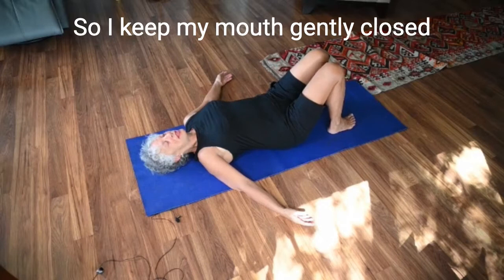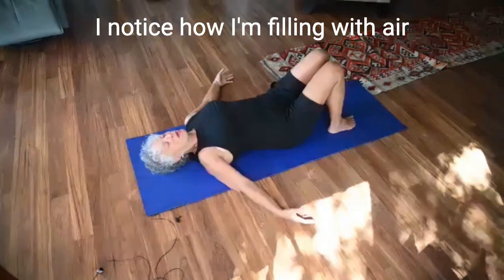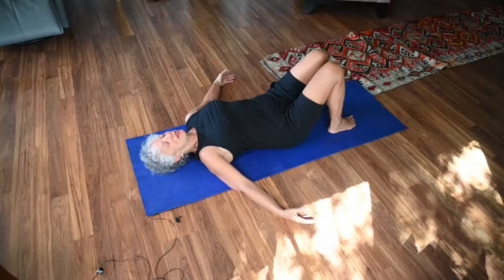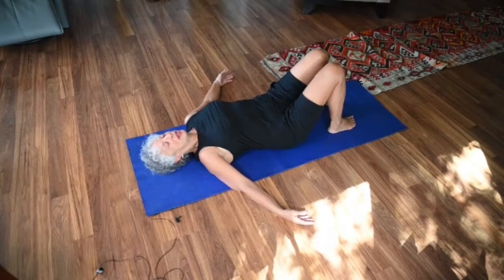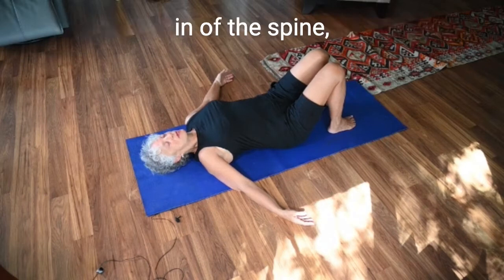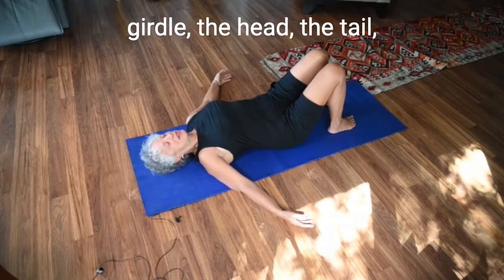I keep my mouth gently closed and I'm breathing through my nose. With each in-breath I notice how I'm filling with air, and with each exhale I encourage my bones to wait into the floor. I take the time to visualize the zippering and unzippering of the spine, the release of the shoulder girdle, the head, the tail.